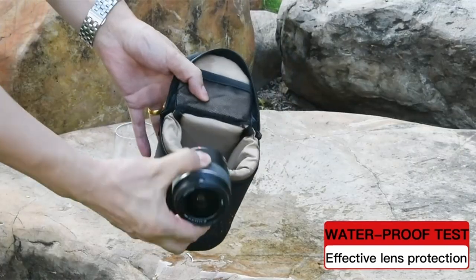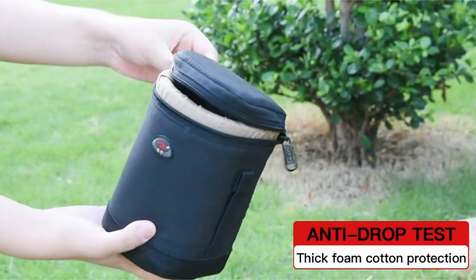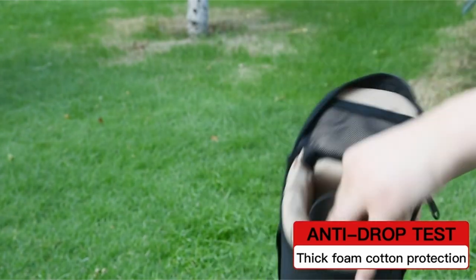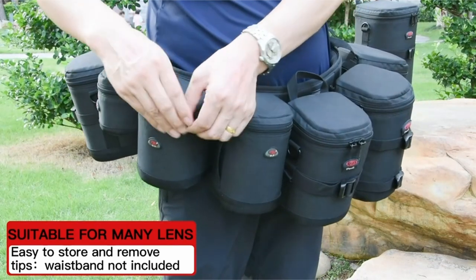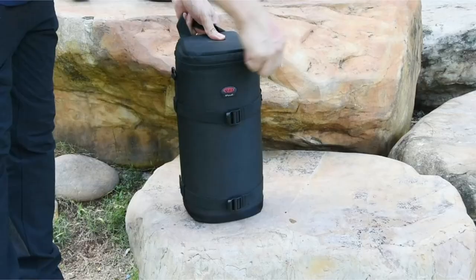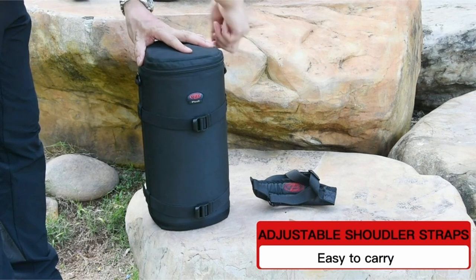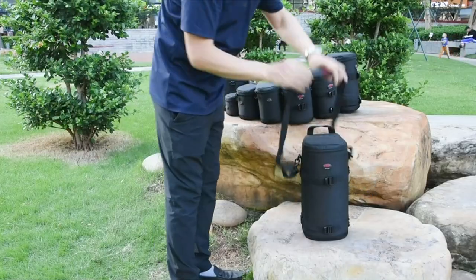The pouch's construction is designed to withstand the elements. The highly dense nylon material is waterproof, effectively protecting your lens from rain and moisture. The raised lining design prevents dust from entering through the zipper, maintaining a clean and protected environment for your lens. The Paul lens pouch also offers peace of mind with its 30-day no-reason return policy and one-year warranty, so you can purchase with confidence knowing your investment is backed by a reliable guarantee.